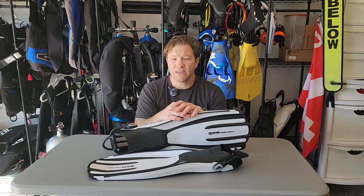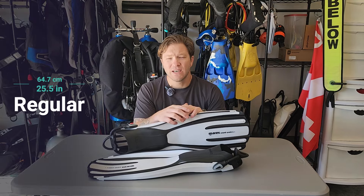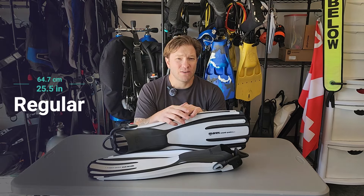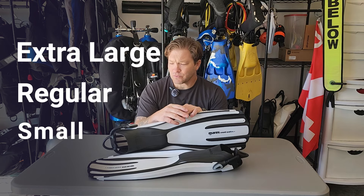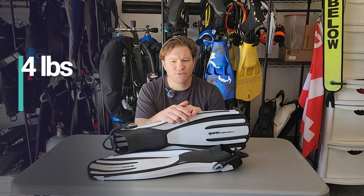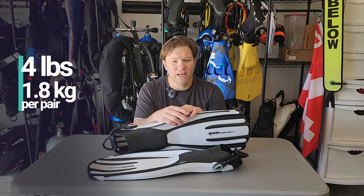This is a paddle fin. The regular size I have here is 25 and a half inches. That length will vary depending on the size you get. They come in small, regular, and extra large. They are just under four pounds for the pair of fins, so for being as long as they are, they're pretty dang light.